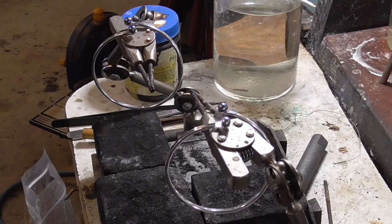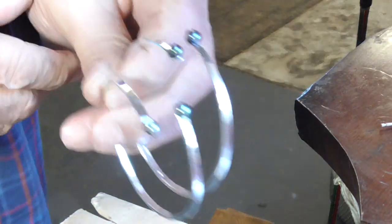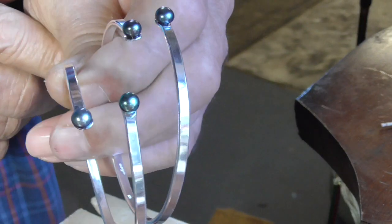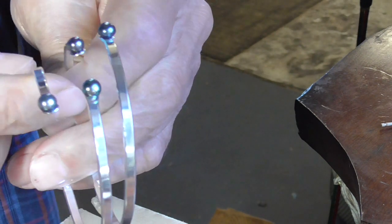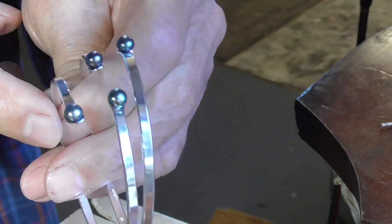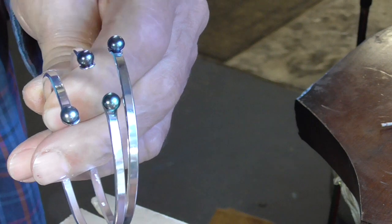So you're finished! We're finished — these are two adjustable bangles with two pearls. Ciao, here we go.